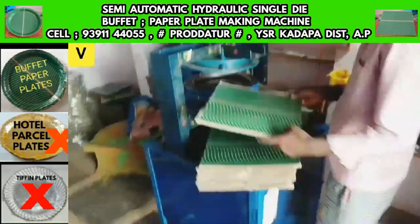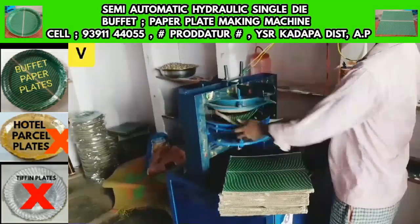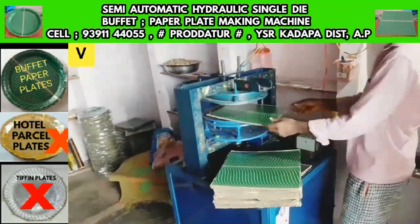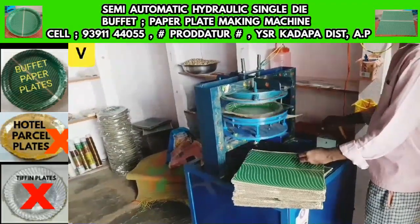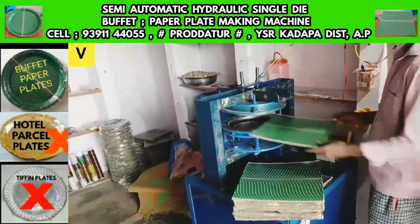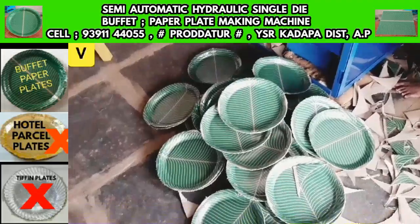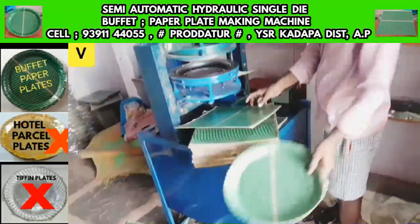We have prepared a round buffet plate in this machine. This buffet plate has heavy demand in the market. In the operating setup, the machine produces around 5 to 10 plates per run.